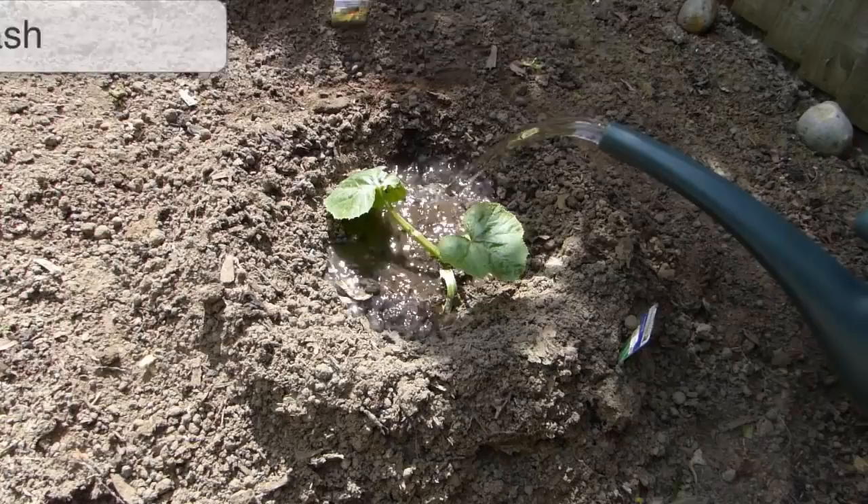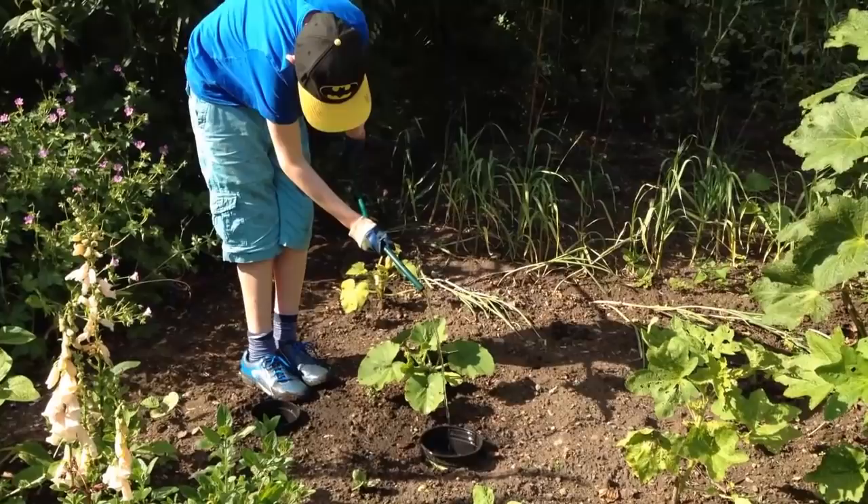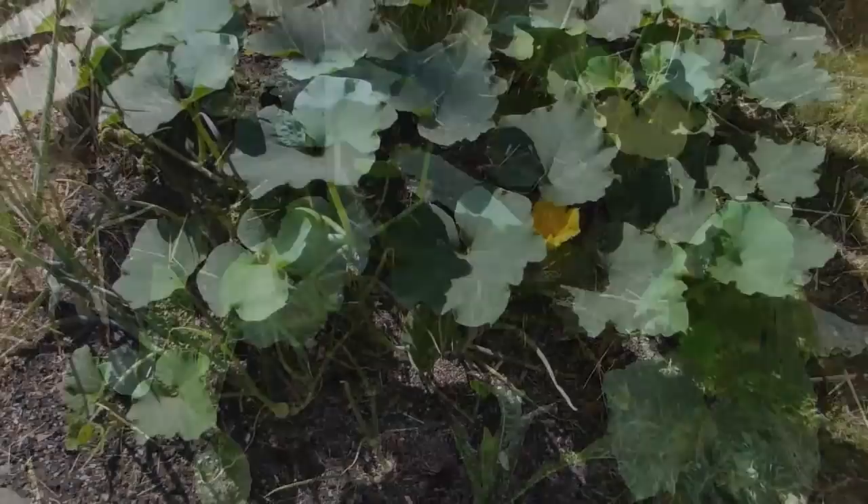Keep plants well watered to encourage rapid growth. You can make watering easier by sinking 6 inch or 15 centimeter pots alongside plants. The pots will hold onto the water and deliver it through the drainage holes to where it's needed, at the roots. Mulch around plants with organic matter to help lock in valuable soil moisture and contribute additional nutrients.